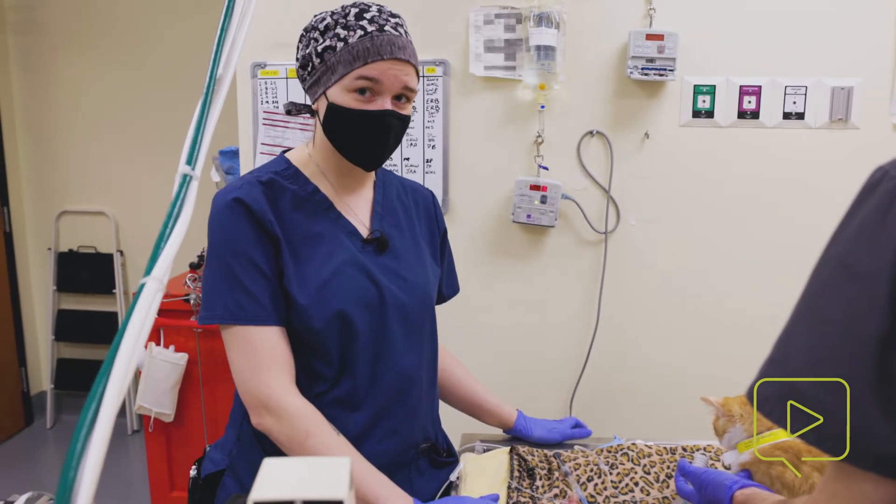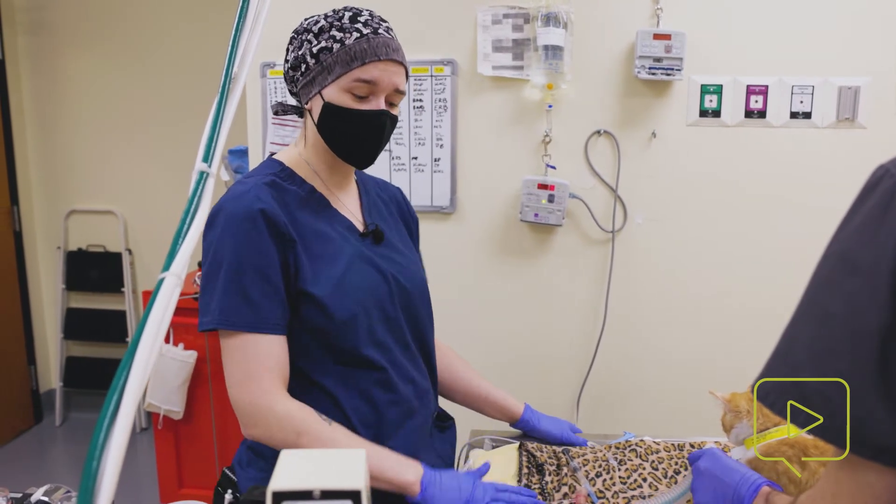Hi there, my name is Mayna. I'm one of the surgery technicians at Dove Lewis and today we're going to review how to intubate a cat.